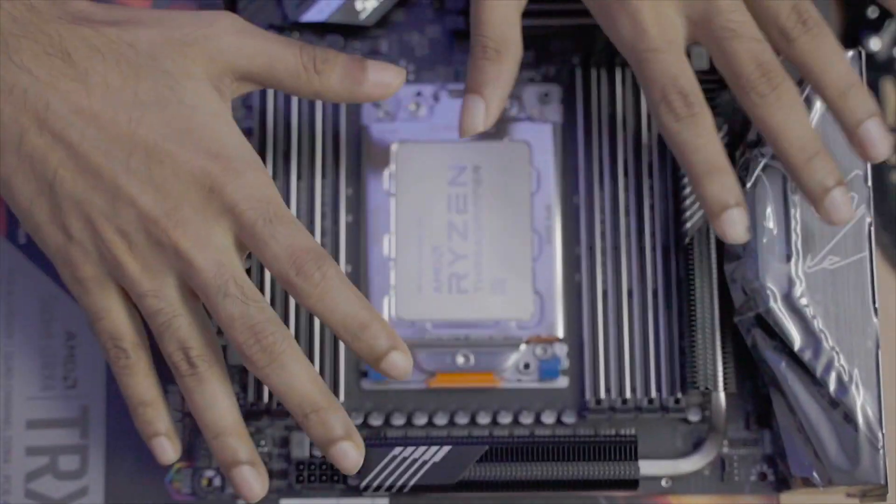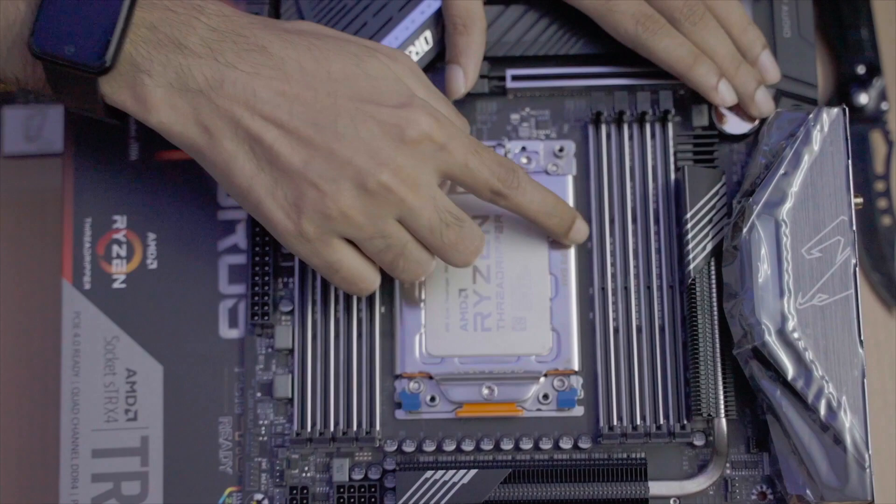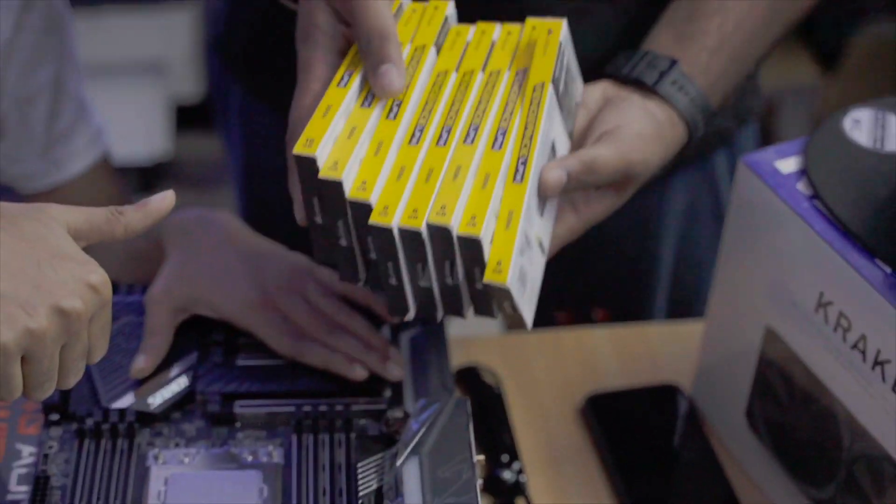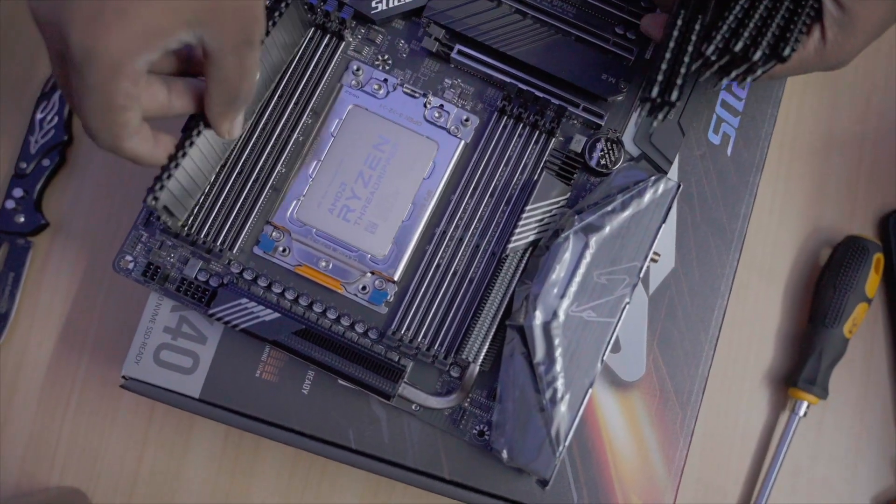This motherboard has 8 RAM DIMMs, and we got 8 sticks of 8 GB, making it a whopping 64 GB of 3,200 MHz DDR4 memory, and that's what we're going to be using.